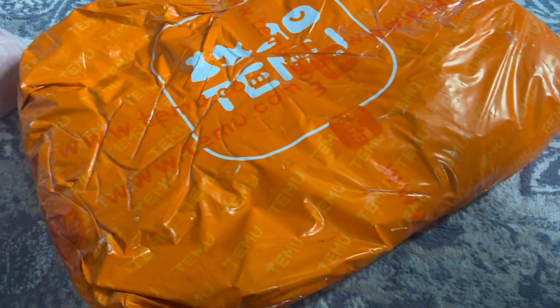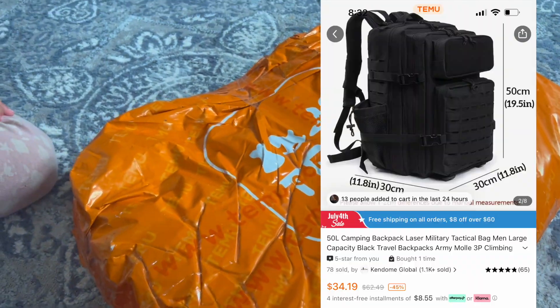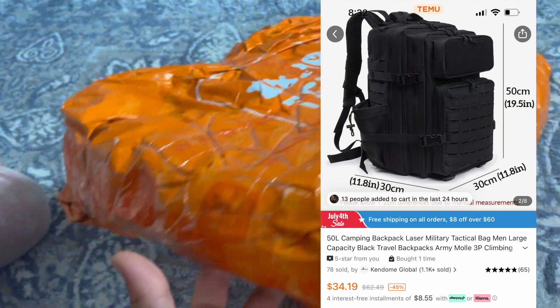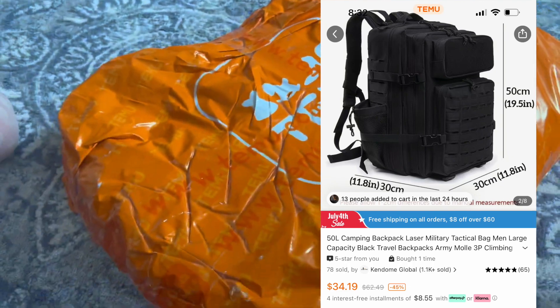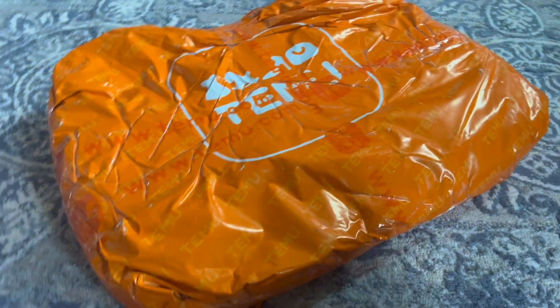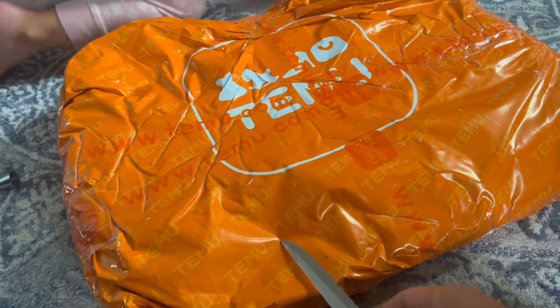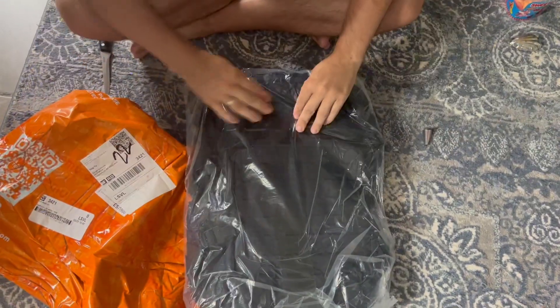In today's video we are going to be unboxing another package from Temu. I ordered one of these travel backpacks — I'll post a screenshot so you can see how it looks. This is probably one of the heaviest packages I have received from Temu; I did not expect this backpack to have this much weight. I also ordered a pair of shorts, so let's open it up.